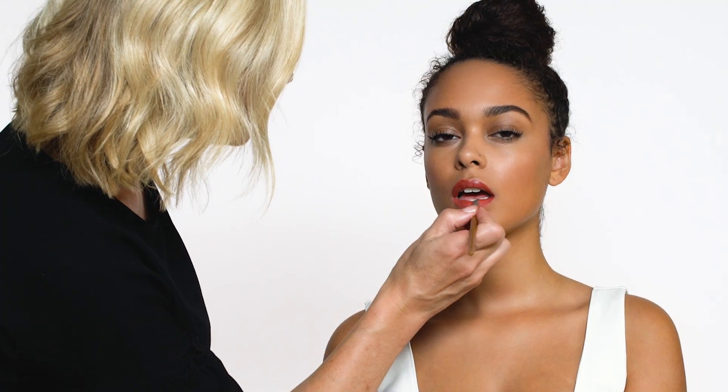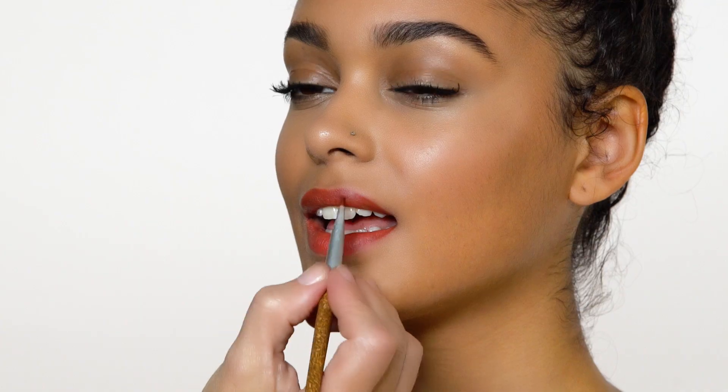By filling it in, it creates longevity in your lip color. And if needed, you can just use your smudger brush to diffuse it out.